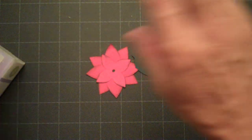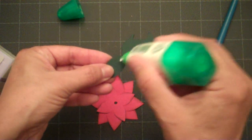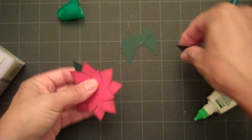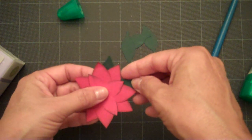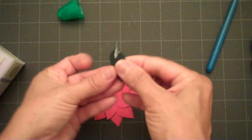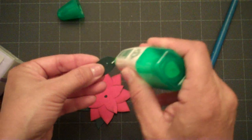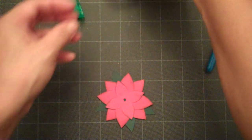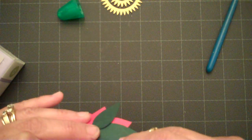Here are my five leaves. We'll go ahead and add the leaves to the back of our flower. I'm just going to add the leaves in between the back petals and then continue adding them — last two and three, one more to go.